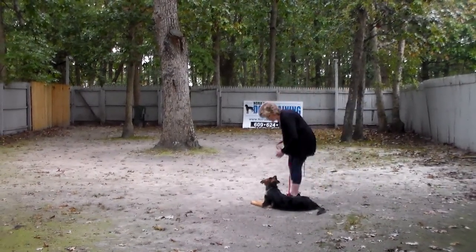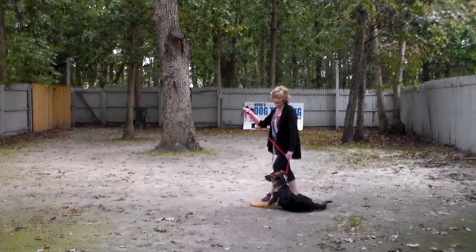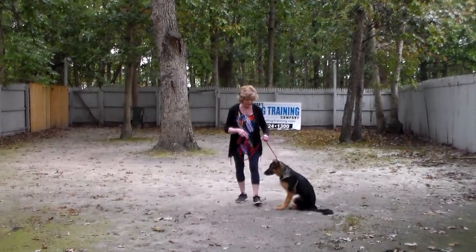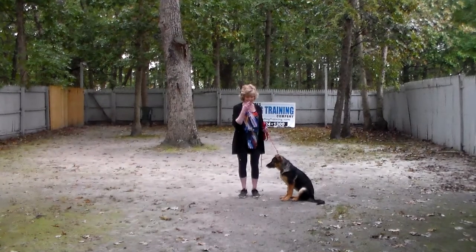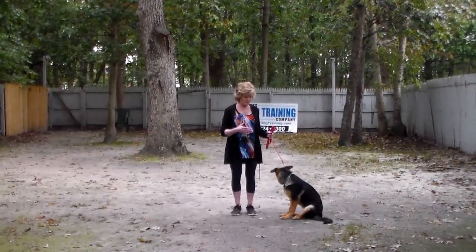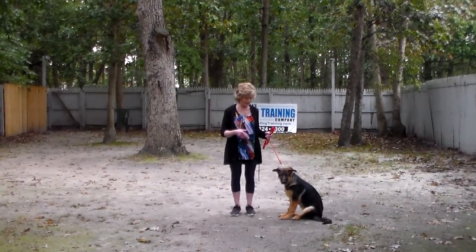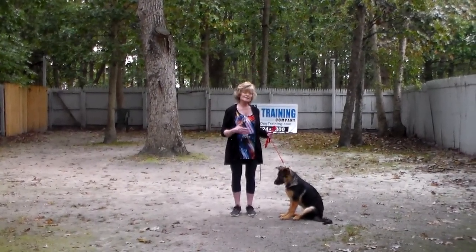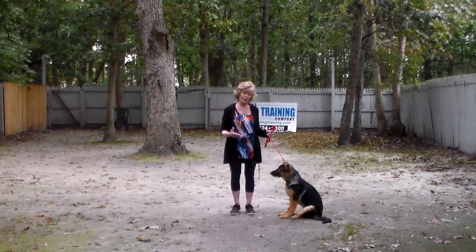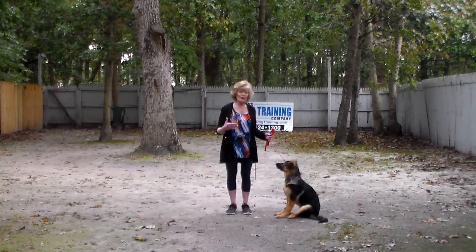That was much better. Good girl. So we have demonstrated her heeling, her automatic sits, her sit-stay, her down from a distance and stay, and also the recall — or the come command. These are the exercises you're going to be practicing with her, and then we're slowly going to move her forward in training.